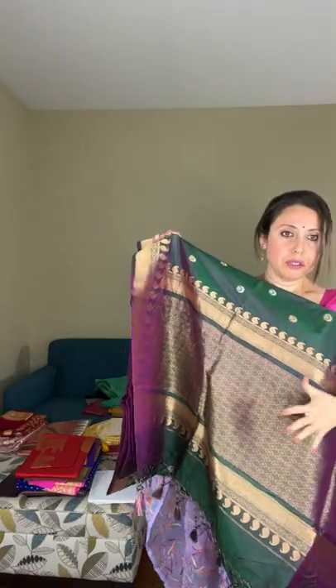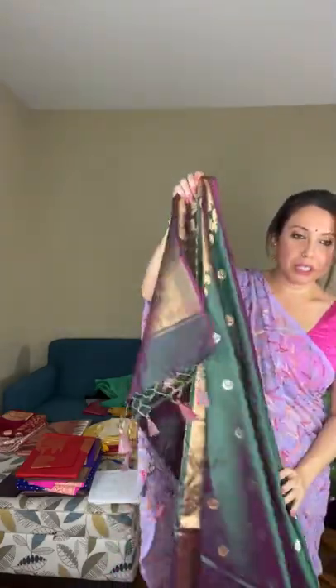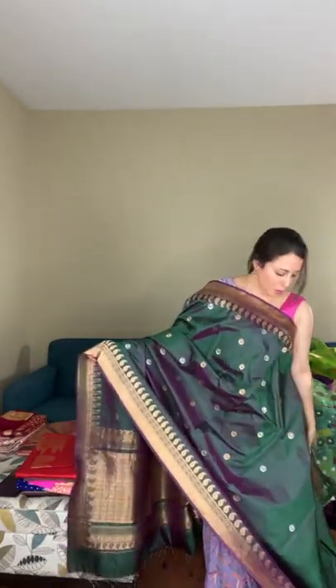Saree number eight is a chan sitara banarasi with a dual color tone — green with a slight tone of purple, a very unique combination. Both gold and silver zari have been used to weave this saree. It's 100% pure katan silk with a silk mark. The pallu has solid gold weaving — a beautiful shade of green with a slight touch of purple.